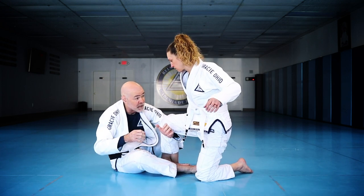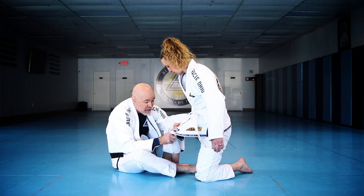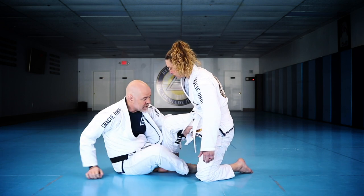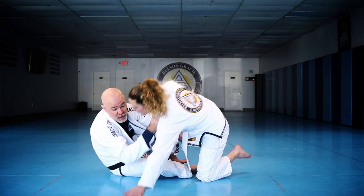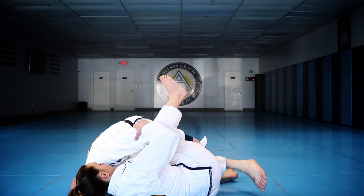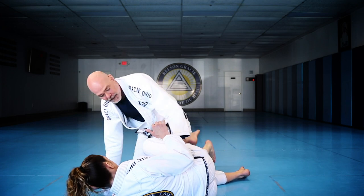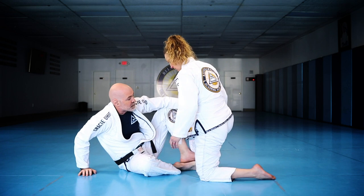She doesn't like that grip and wants to pull away — that's okay. I'll grab whatever I can: the belt, the lapel, whatever, because I need that connection. When I pull her she may post, and that's fine. Once she posts, I come underneath that arm and take it out, continue the sweep, cut the knee down, and end up in side control.